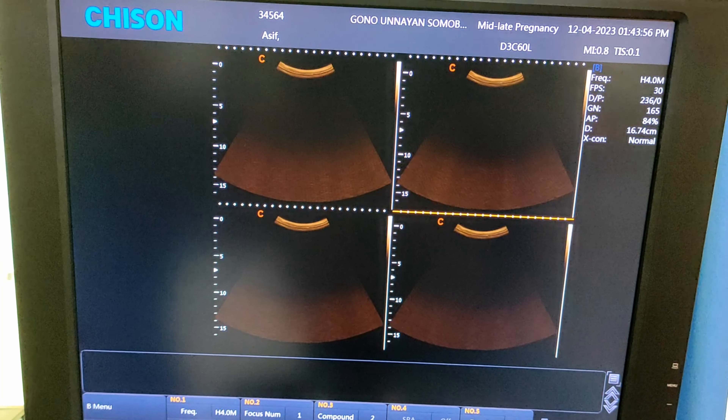Now press the freeze button to freeze the image. Now press the calculation or calc button. Now select the heart — place one point here and move it here, and press enter. Now your heart rate is 139 beats per minute.